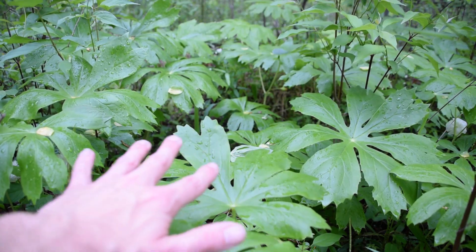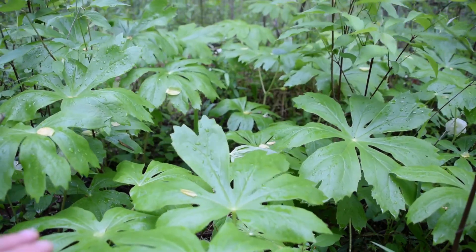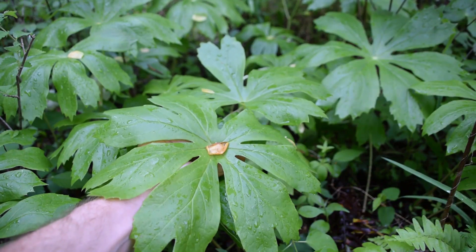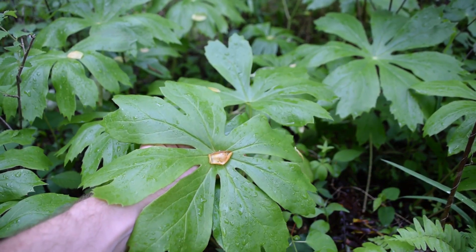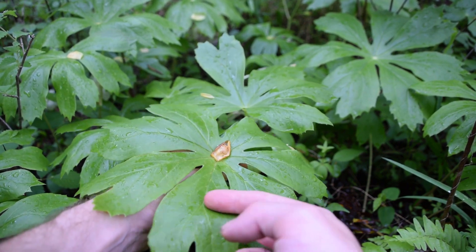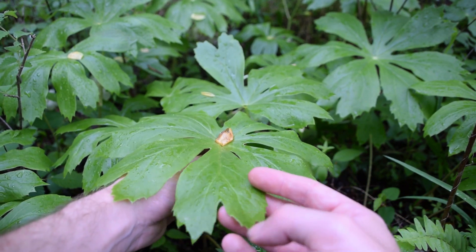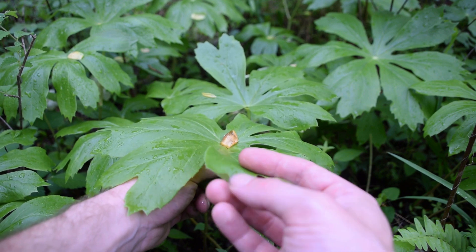All of these umbrella-like leaves in front of us are called mayapple. You can generally tell a mayapple because of these very distinct umbrella-like leaves. If you look really closely at the top of the mayapple, you can see that the leaves are fully connected in the center. Each one of these lobes comes off with another lobe on the end with these little bitty teeth running at the very tip of the leaf.